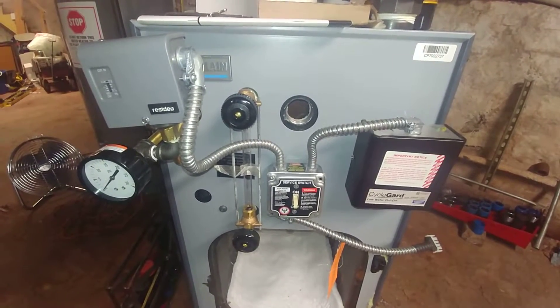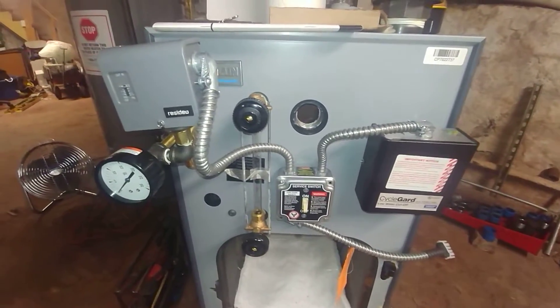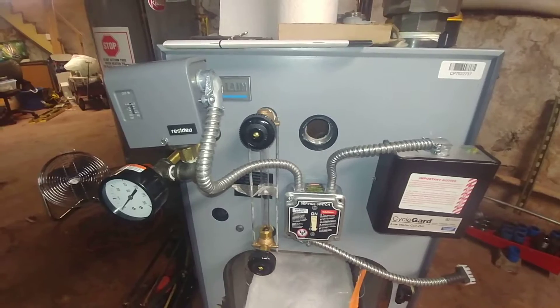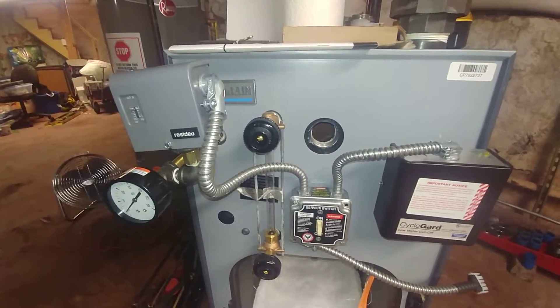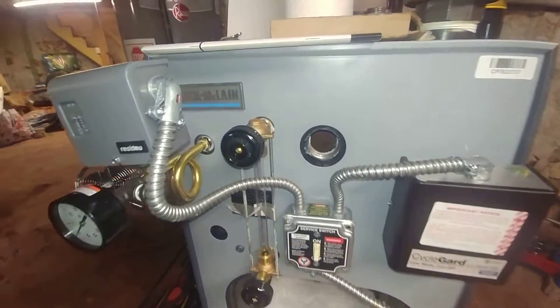Thanks for joining me. This one is really sort of a public service announcement. We just got this boiler today delivered and we're in the process of installing it.